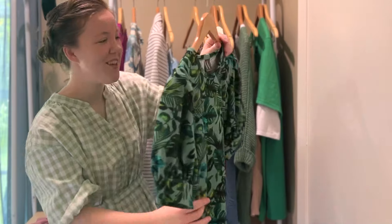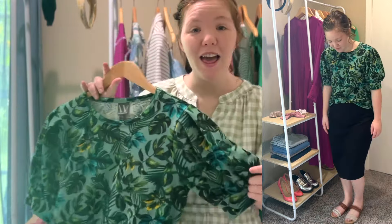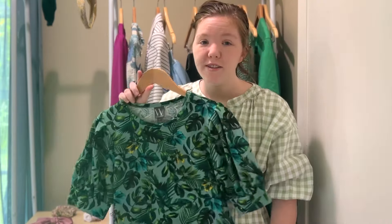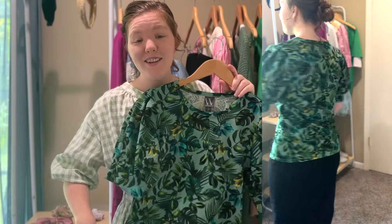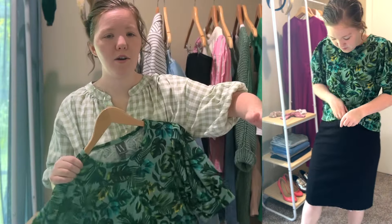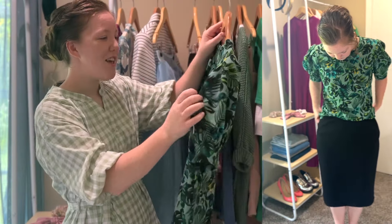I feel like this screams summer to me — it's got palm leaves with turquoise, deeper blues, bright yellows, and a beautiful green. I think the green as the base really tones it down, but it still has black in it for those who love wearing black. This could be a fun piece to mix up your wardrobe. Say you have a strapless dress — this would be really fun to layer over it. You could belt it with a black dress underneath, or tuck it in with a skirt and let the shirt hang over. I love the puff sleeves; it's super girly and super in right now.